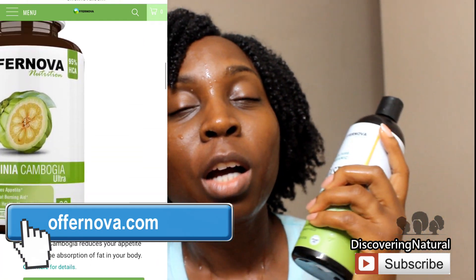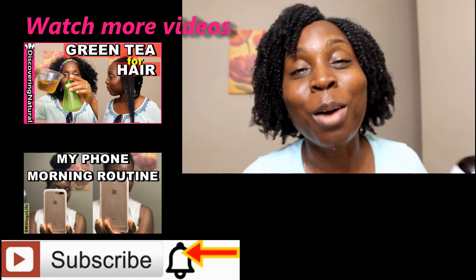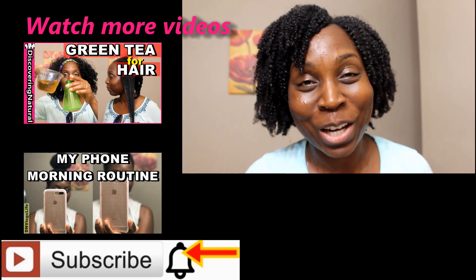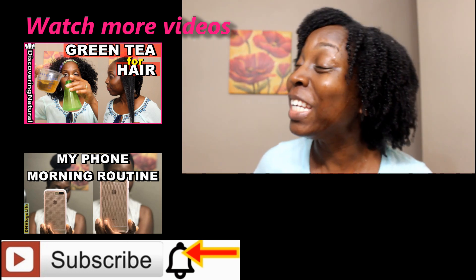I just want to say thank you to Ofra Nova for sending me the castor oil. I love that I can use it for my DIY recipes. If you're looking for a 100% castor oil, check the description down below and also go to overnova.com. I really appreciate you guys for watching — don't forget to give us a thumbs up and a like, and we'll see you in the next video.